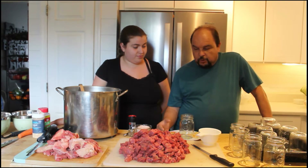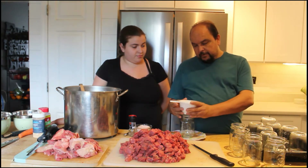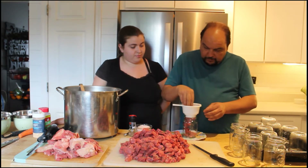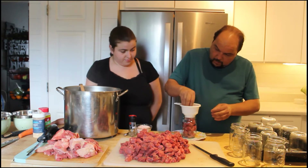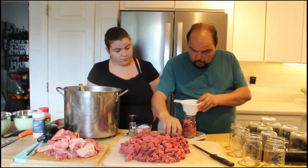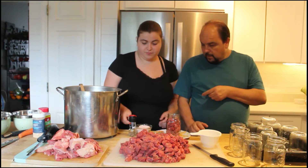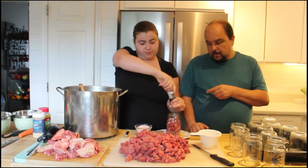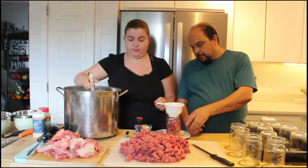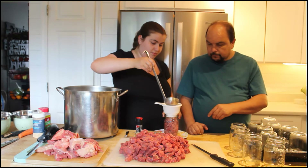Now that the beef is cut up in one-inch chunks, place a funnel on top of your jar — in this case we're using pints — and let everything fall in. Start filling the jar up almost to the top. You don't want to pack it in there, just loosely fill it. Then add a half teaspoon of salt, some pepper, onion powder, garlic powder, or any other seasoning you'd like. Fill it up with water to about one inch of headspace.